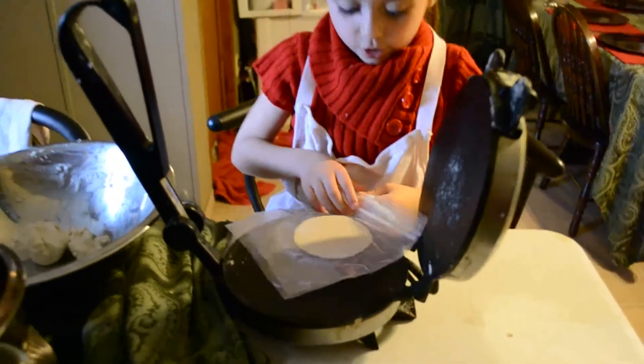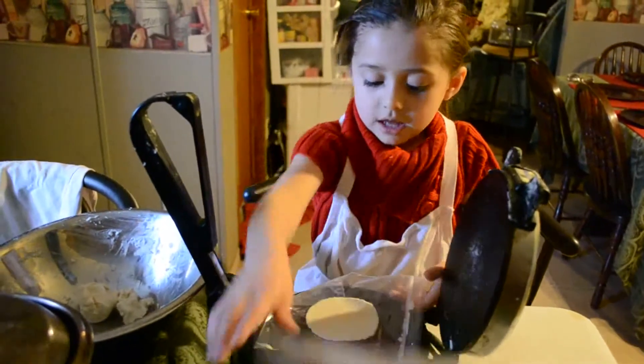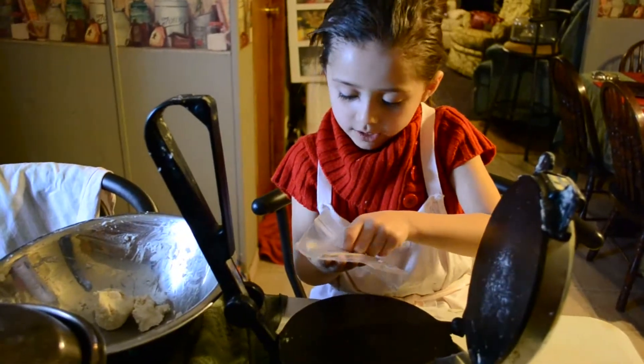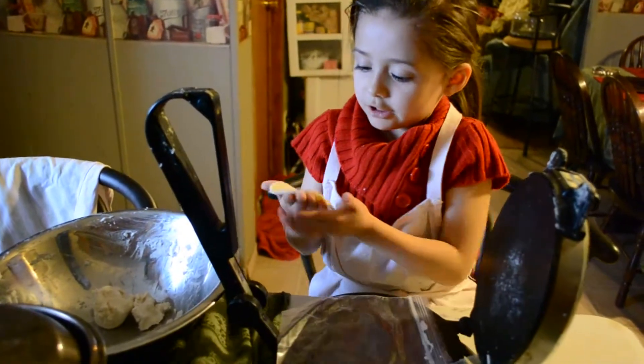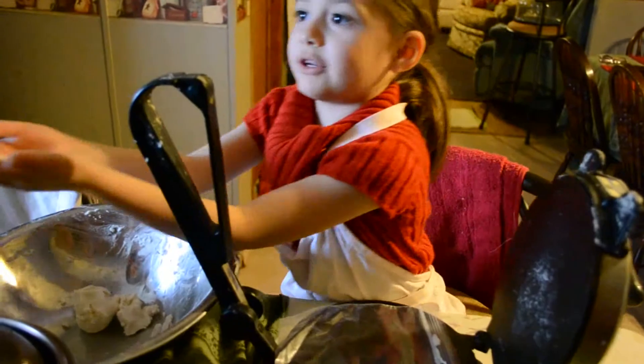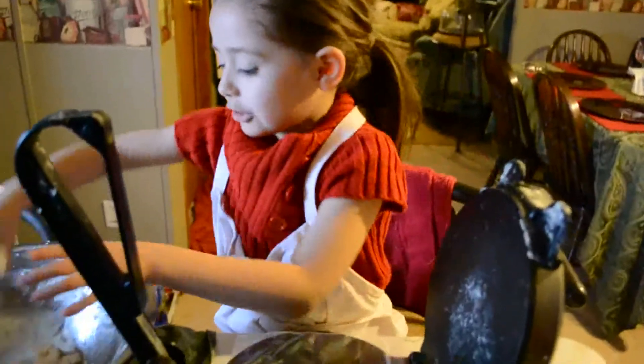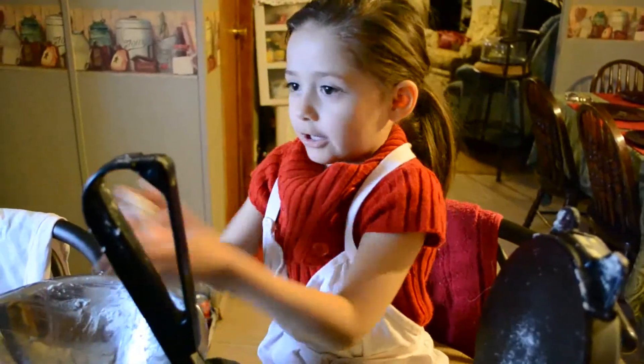Open it and then you open it and then you squeeze it. And then you fold it like that and then you take it out. And then you make some cheese by yourself because you're bigger.